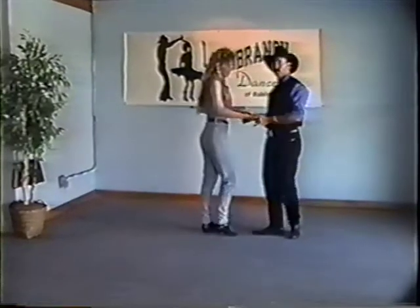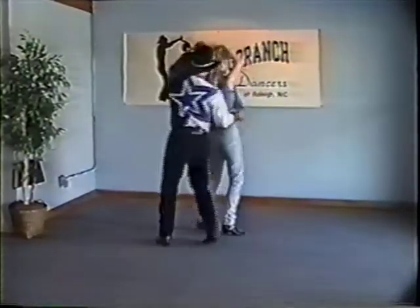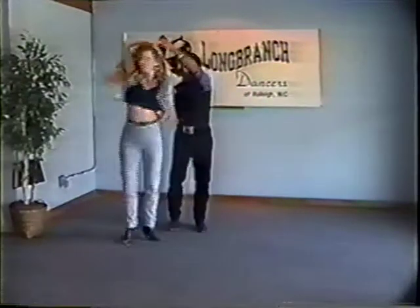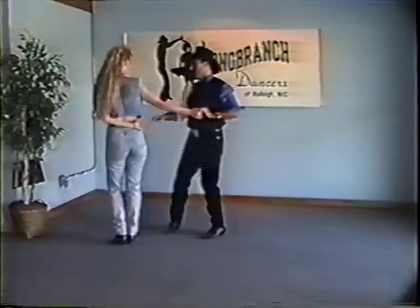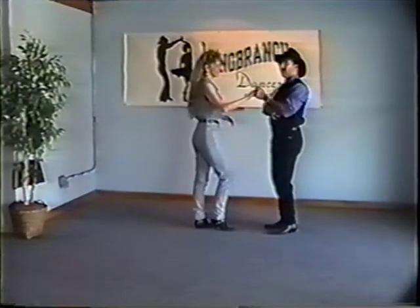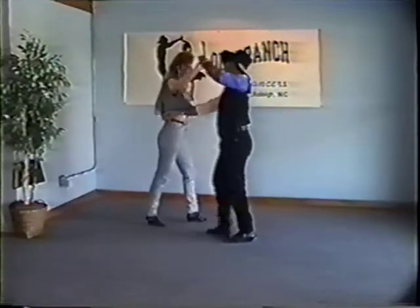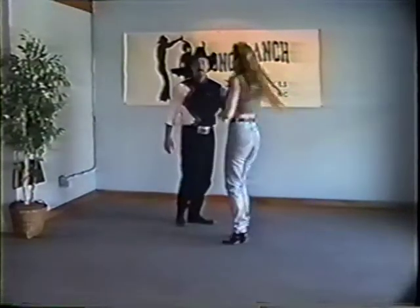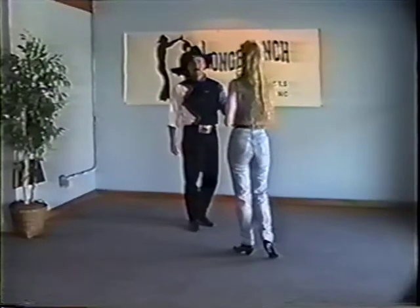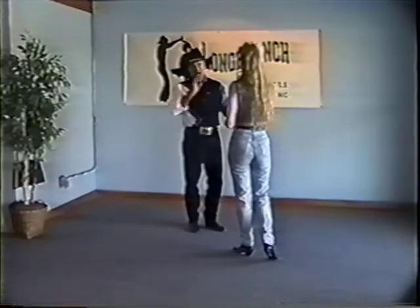Ladies just keep the regular footwork — triple step, triple step, rock step. So we have rock step, triple step, triple step, rock step. There's a tendency to want to fudge it and as long as they get the hammer lock we're fine — they hit the rock step, turn around, and rock step. That was the release.